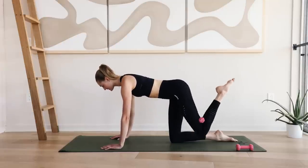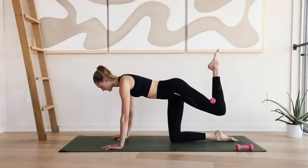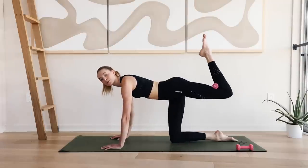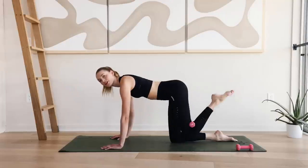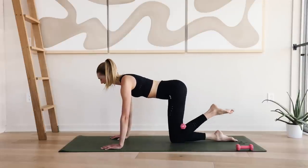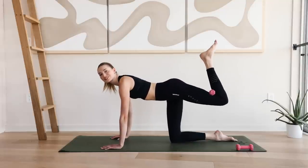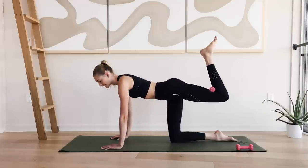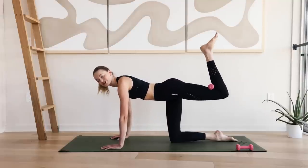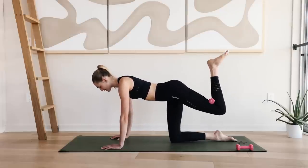Keep the neck relaxed. Hold up here — ten little pulses. Squeeze that glute like you're pressing to the ceiling. Great job. We're almost there.